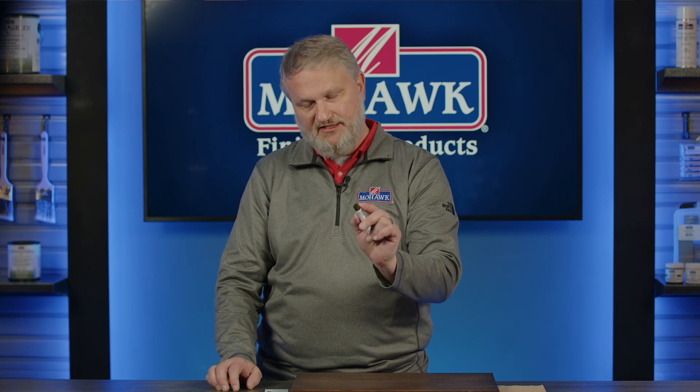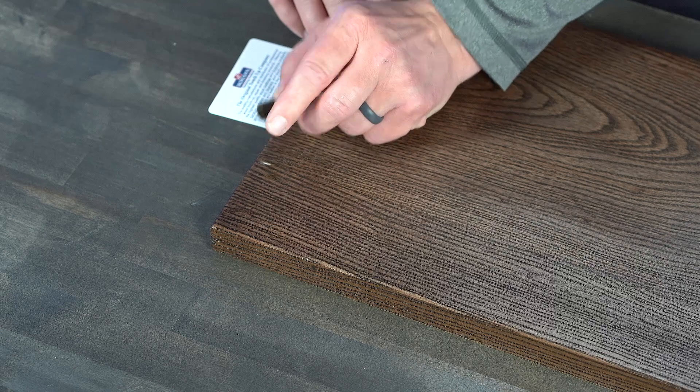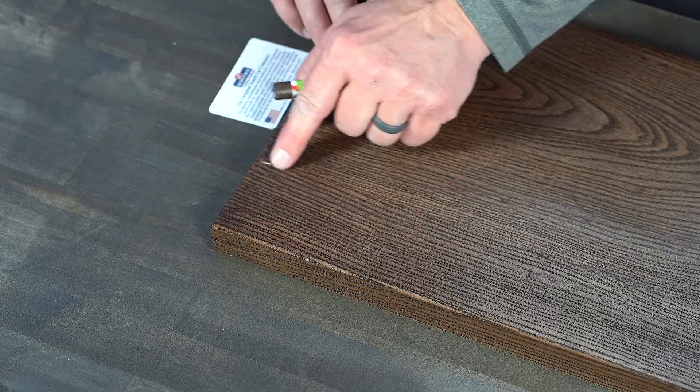I'm going to quickly show you a demo on how to use the fill stick. It's pretty easy and intuitive. Put your finger on top of the fill stick so we don't break the tip off. It's best to rub the fill stick perpendicular to the defect — if you have a scratch going with the grain, go perpendicular to that.